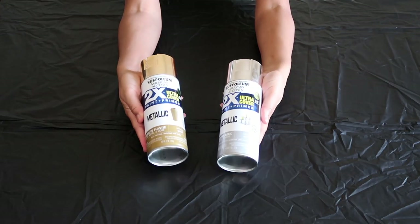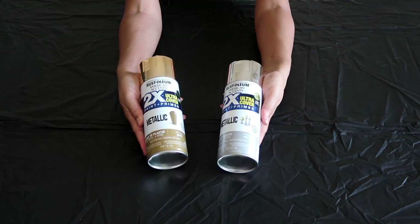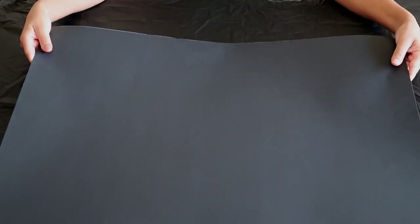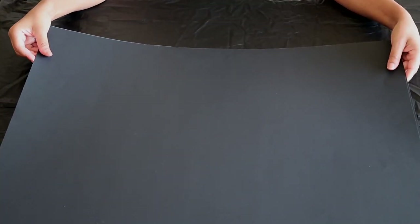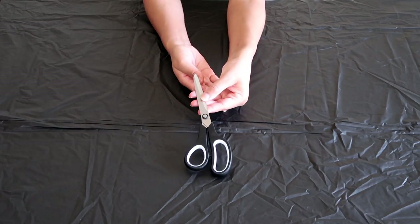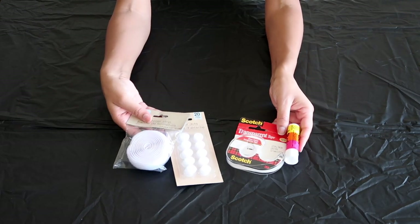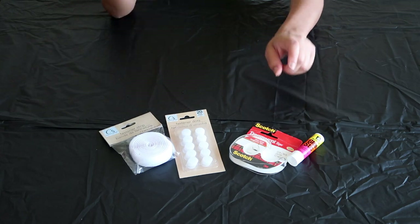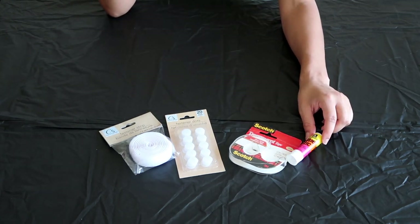You will need gold or silver spray paint, depending on if you plan on making a platinum record or a gold record. A poster board to be the backing for your frame and your artwork. A pair of scissors to cut out your artwork. You will also need some adhesive to get your project to stick together — I got these fasteners at my local dollar store: transparent tape and a glue stick.